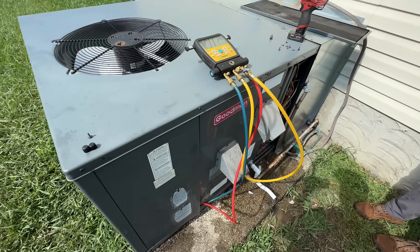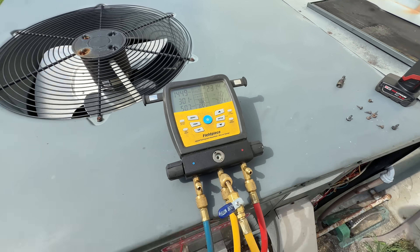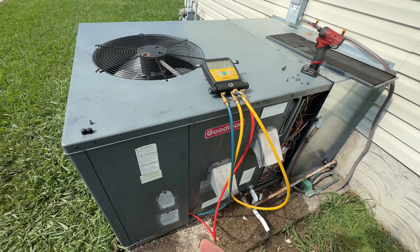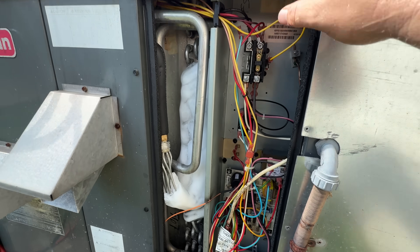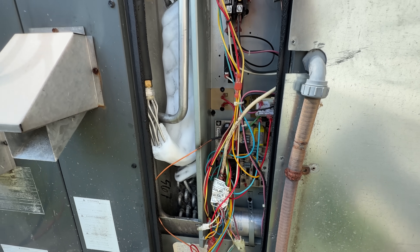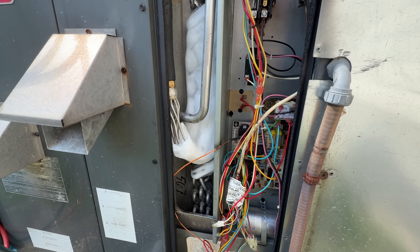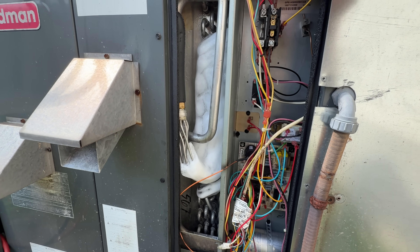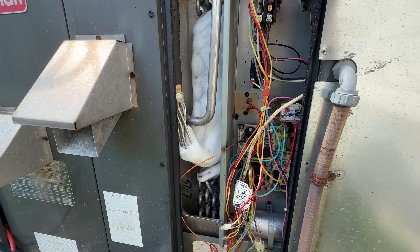My pressures weren't looking good, so something was off. I know I weighed in the charge perfectly. So I decided to take this off and found it's all frozen up. Obviously it was low on refrigerant when we got here — I just didn't know that the indoor coil was frozen up. So got to get this thawed out and recheck everything. Should be good to go.